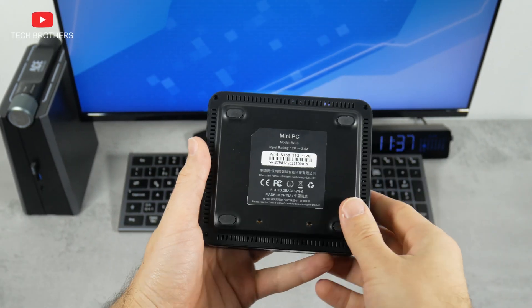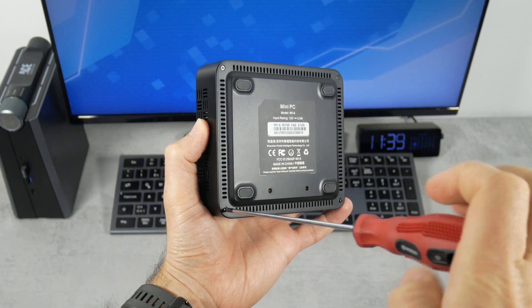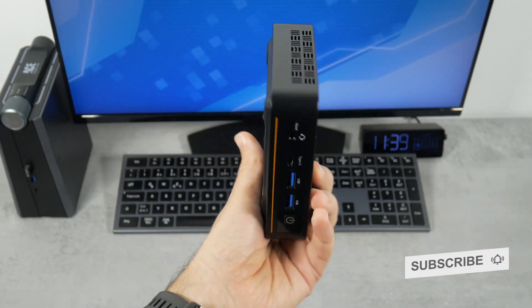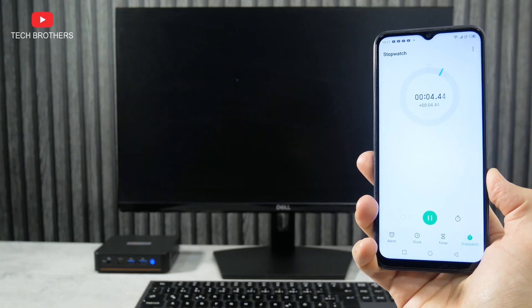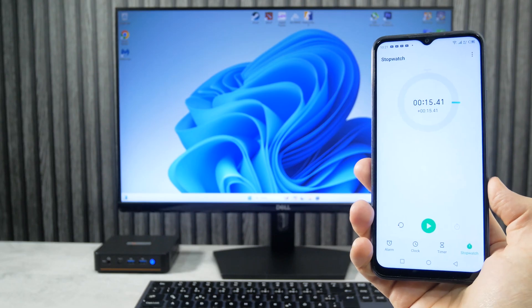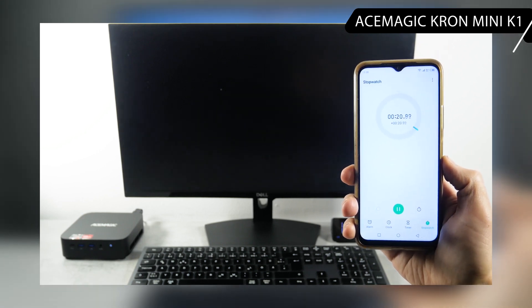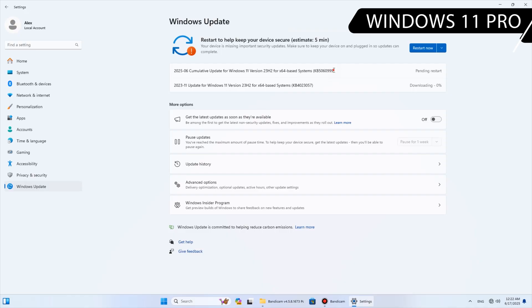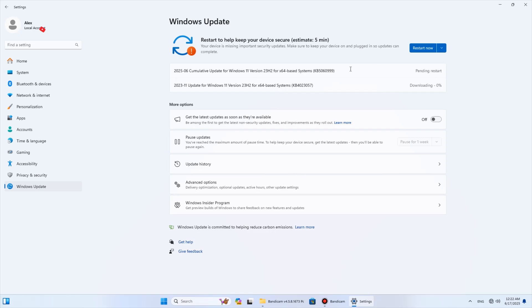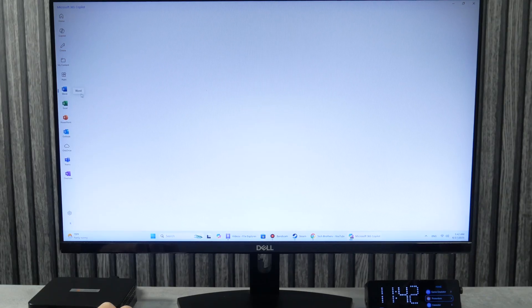Let's put the mini PC back together and turn it on to check the boot speed. The new Paladin mini PC starts up in just 15 seconds. This is really fast, because the previous mini PC we tested on the AMD Ryzen 7 CPU took almost 30 seconds to boot. We are greeted by the familiar Windows 11 Pro operating system. As soon as I connected to the Internet, the mini PC started downloading and installing updates, which took several hours. In the end, you get the latest version of activated Windows 11 Pro with Windows Store, Microsoft 365, and other apps.